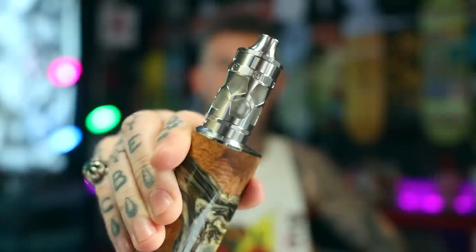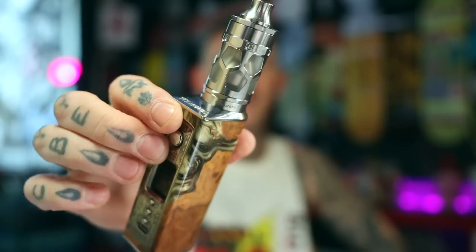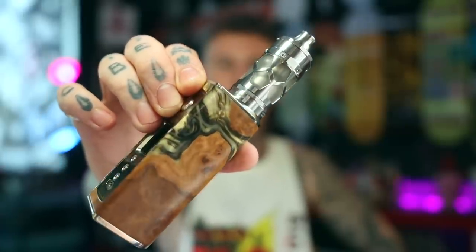Have a look at this — very fucking nice. Got a big honeycomb shroud around it, the tank holds six mills. I've got it sitting atop the Vicious Ant Primo mod. This is a Primo fucking setup, that's for sure. The Tayfun series has been around for many years. I recently had the GTX, which is like an RDTA style tank in the Tayfun line, but I never had any of the other Tayfuns — the sort of flagship tank for Smoker Store, the Tayfun V3, V4 and all the rest, which people have always raved about. So I'm pretty chuffed to get this number five.